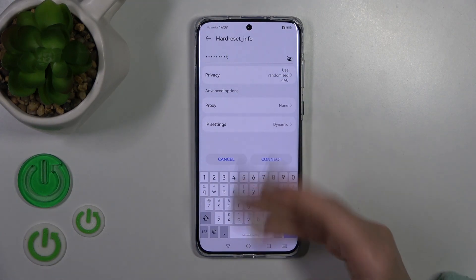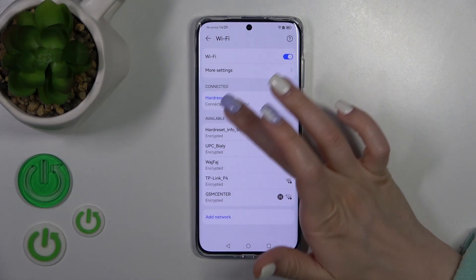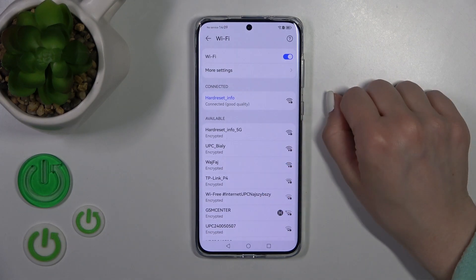After entering the passcode, click here to connect, wait a second, and now we could see that our device successfully connected to this network and has a good quality signal.